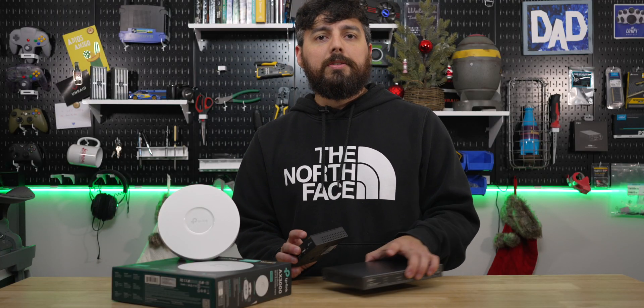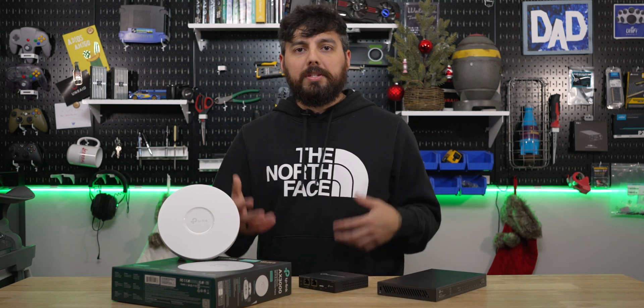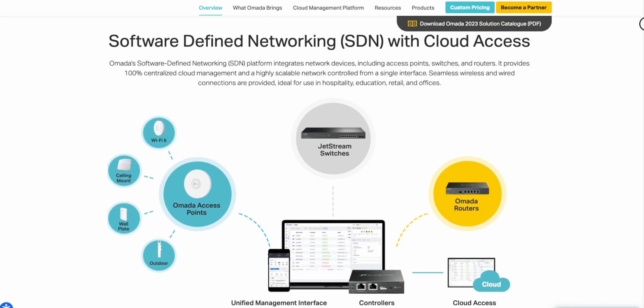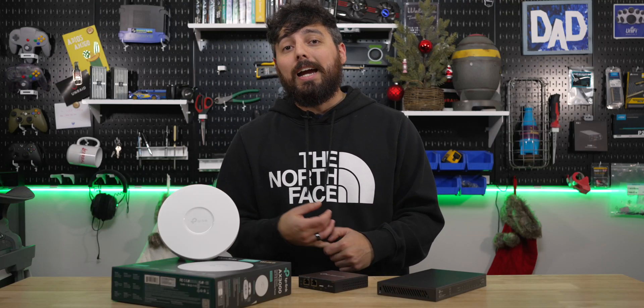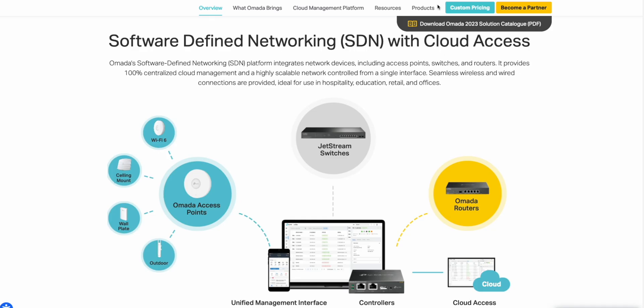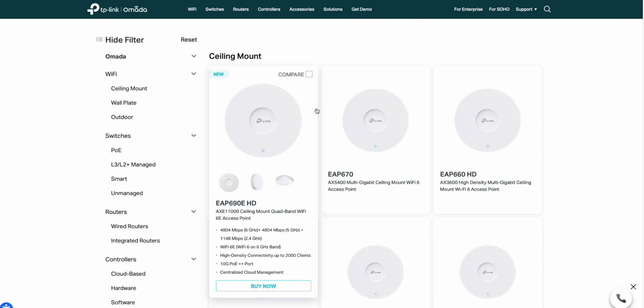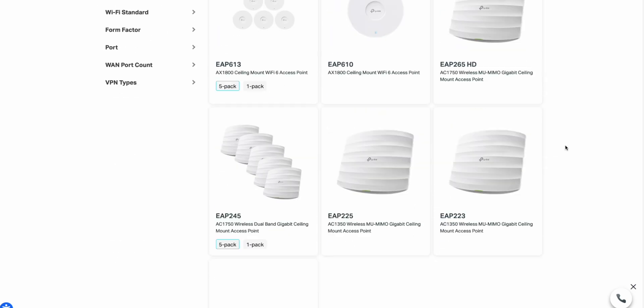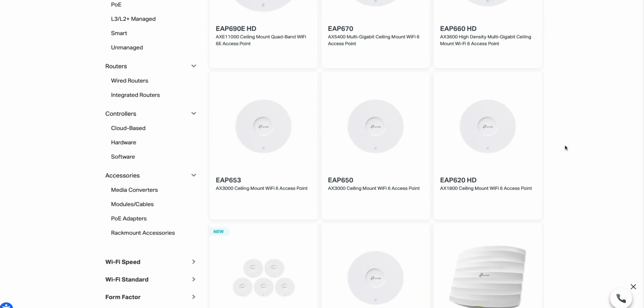But who is this for, and why would anyone want it? For anyone who may not know, Omada is the brand created by TP-Link to be the business-to-business software-defined networking solution for small to medium-sized businesses. TP-Link is a global provider of networking devices and accessories. Omada aims to provide quality and cost-effective Wi-Fi devices for installers and a wide variety of networking products for small and medium-sized businesses.